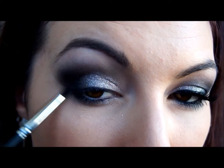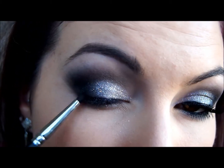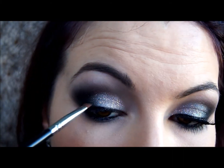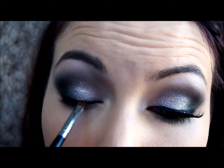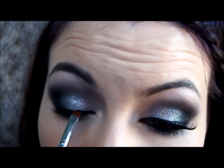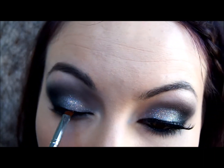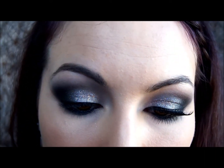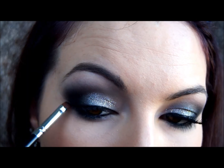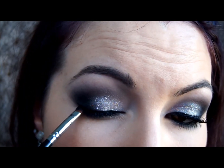The next step is to add some eyeliner. I'm lining the waterline and tight lining along the top lashes with a black pencil liner — it just makes them look nice and thick and full. Then I'm going in with gel liner using the E65 brush from Sigma, and I'm using the Maybelline gel liner to create a nice winged liner. I do have a video on that, so I'll link that in the description below. It's nothing too dramatic or too thick — just a nice simple wing across the top.